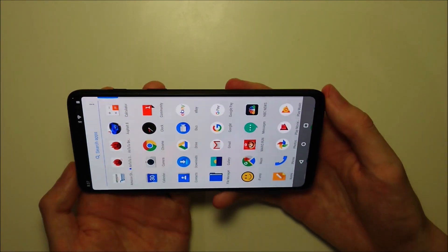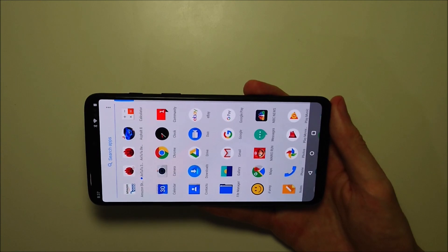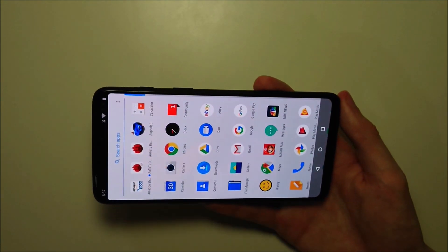And honestly guys, I don't think it works quite as well as on the LG. For example, I think the LG G7 is the best — you guys can see it is symmetrical at the top and the bottom there. While on the OnePlus, not that balanced.